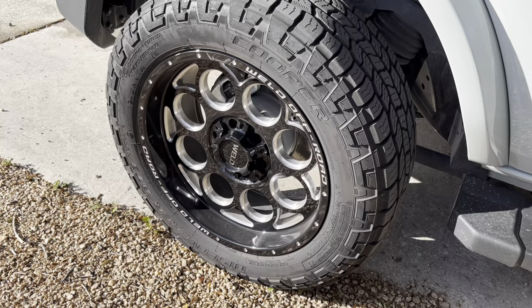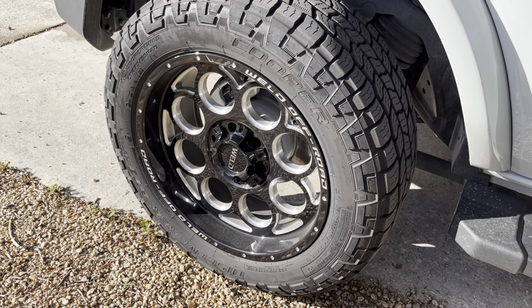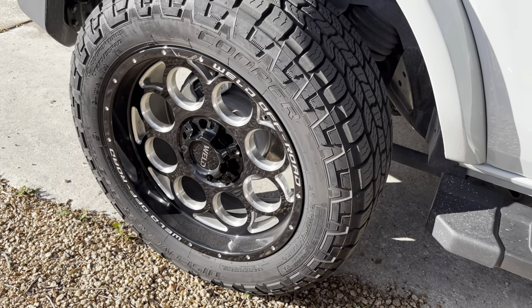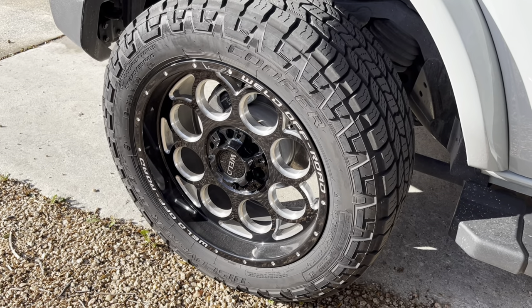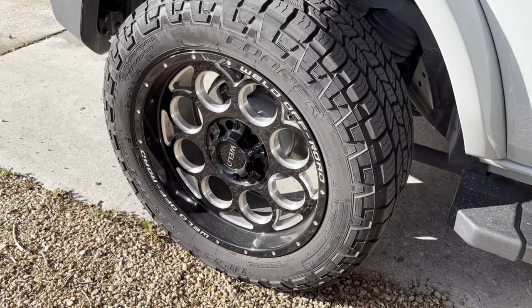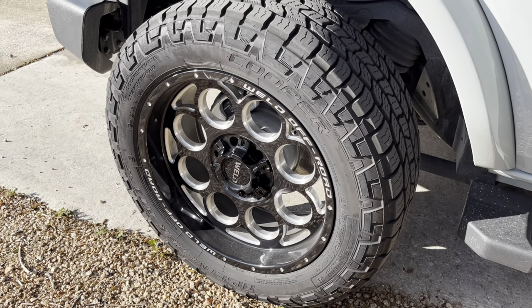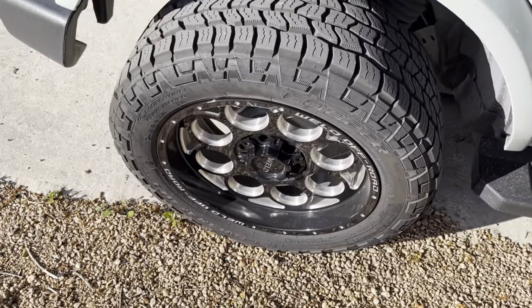I decided to go ahead and pull the four-door out and get these tires cleaned while I'm waiting for the two-door to dry. The four-door has been off-roading several times. Once again, there hasn't been any tire dressing put on it — this is just gonna be normal grime. I expect it's gonna be a lot more than the two-door. These tires have been on the truck for about a year.